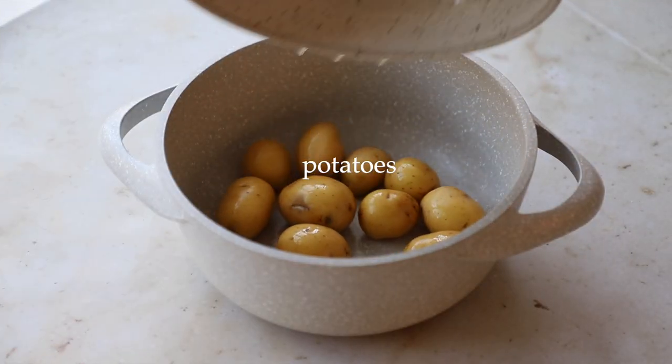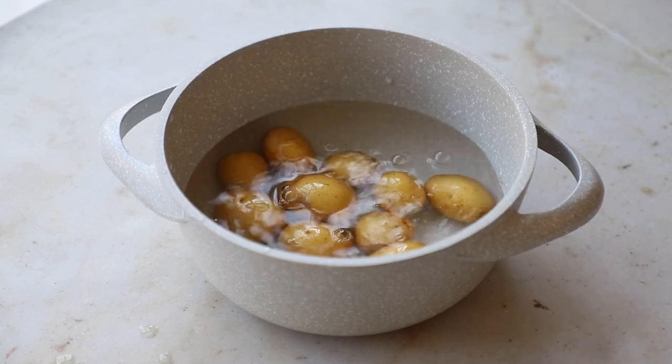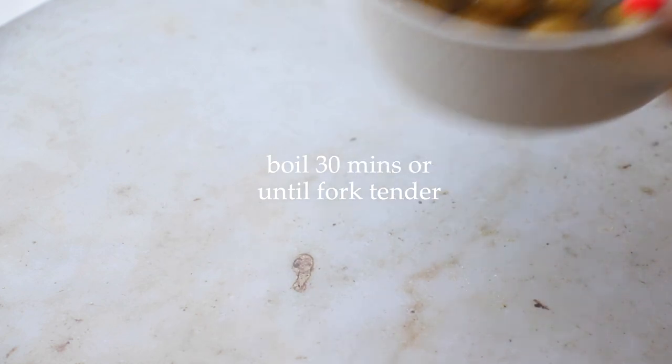First, we're going to boil some little baby potatoes — these are the yellow Dutch potatoes. I like these because the skin is really thin so you don't need to peel them. Cover them with enough water and boil for 30 minutes or until fork tender.